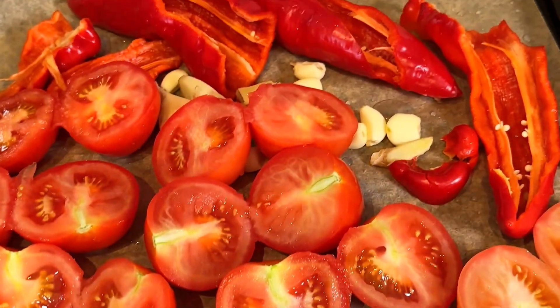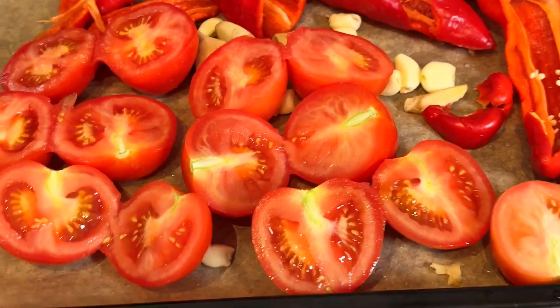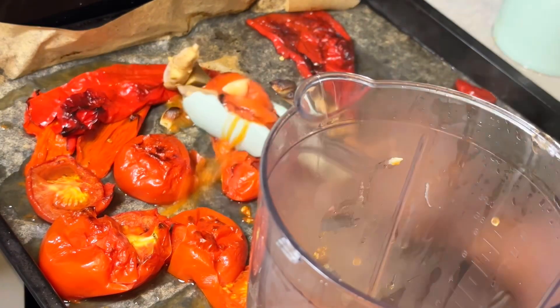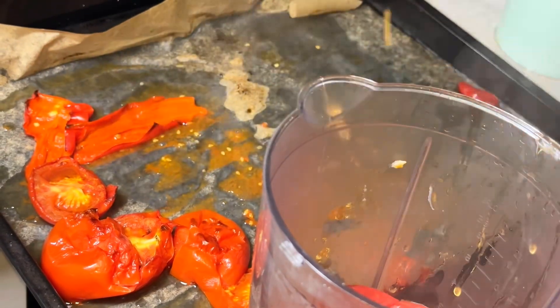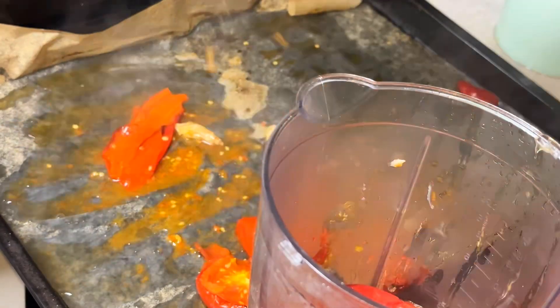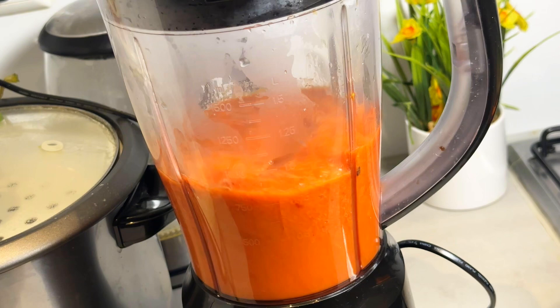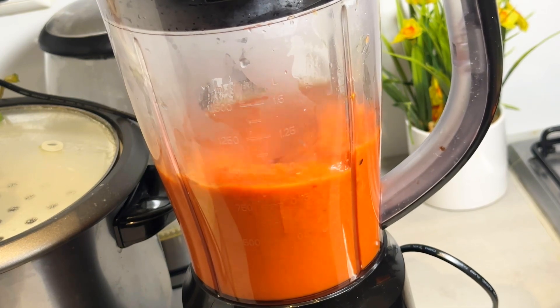We are making jollof fries today. I always like to roast my tomatoes and paprika to get that smoky jollof fries flavor. I cut the tomatoes, paprika, garlic, ginger, and scotch bonnet pepper and roasted everything in the oven for about 30 minutes.